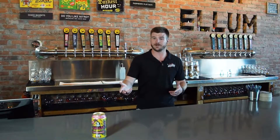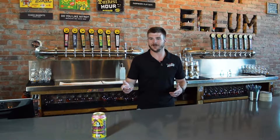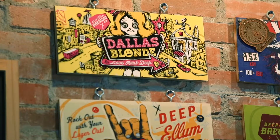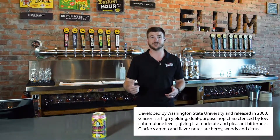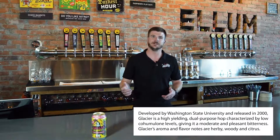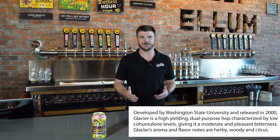Here we have Dallas Blonde. It's a very lightly hopped, crushable session ale. We add very few hops during the boil, so it gives you that very low bitterness. Towards the end, we give it a nice dose of glacier hops to sort of round out the maltiness with a little bit of that melony, fruity type flavor.